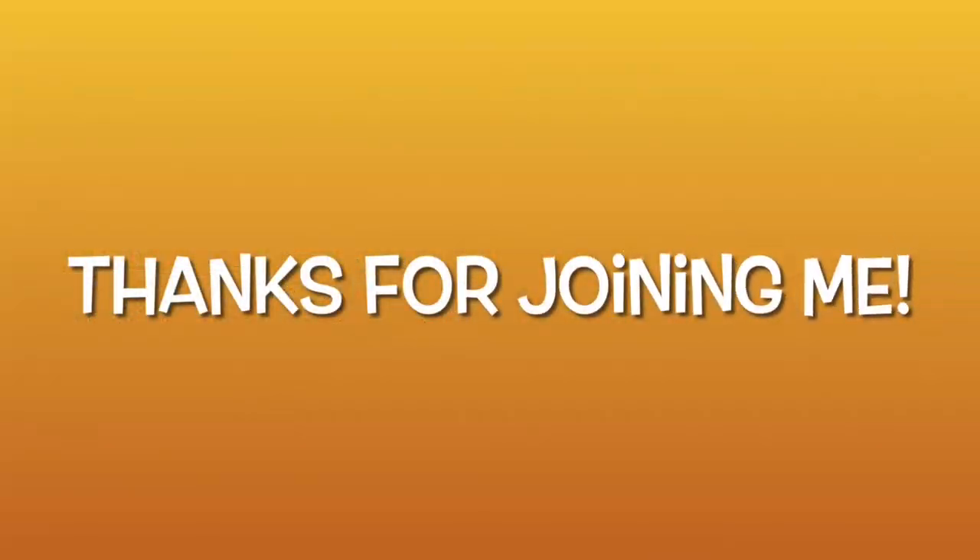Thanks very much. I'm going to let you crack on with your day. I hope you're looking after yourselves and your loved ones. I love you all very much, thank you so much for joining me here again, and I'll see you in a few days time — bye bye!